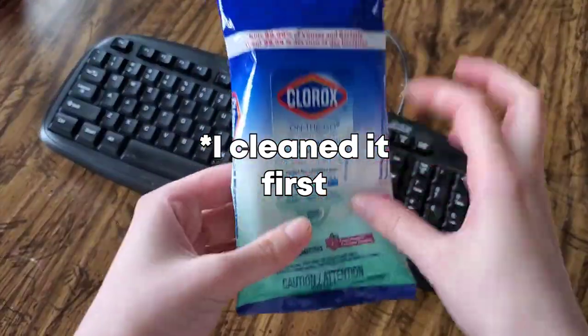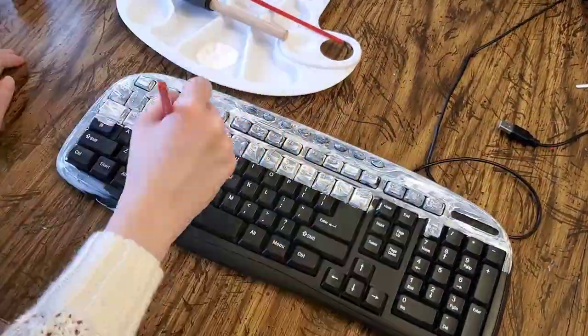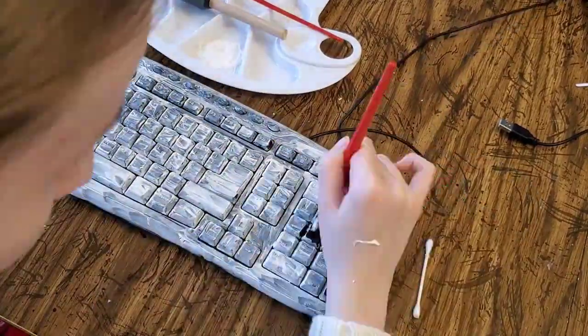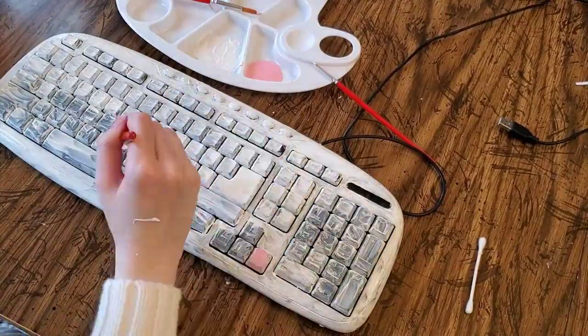I actually recorded everything and I'm going to show it now in fast motion. The first thing I did is I painted it all white, even the parts where I was going to paint pink, so it's easier for the pink to show because the keyboard was black. And then I painted a lot of layers of white.